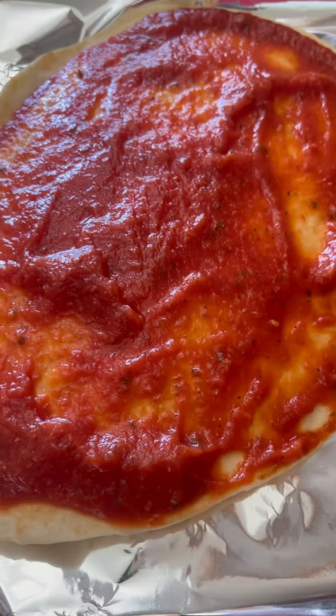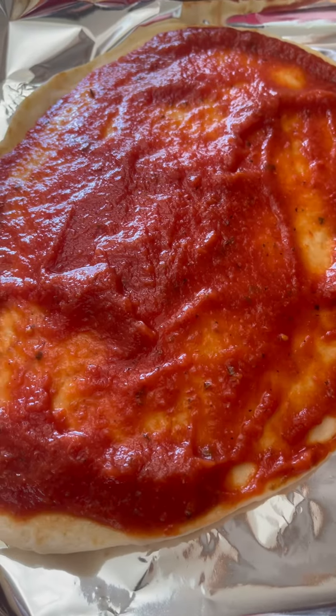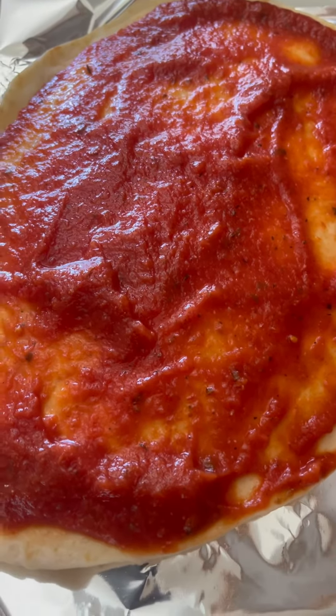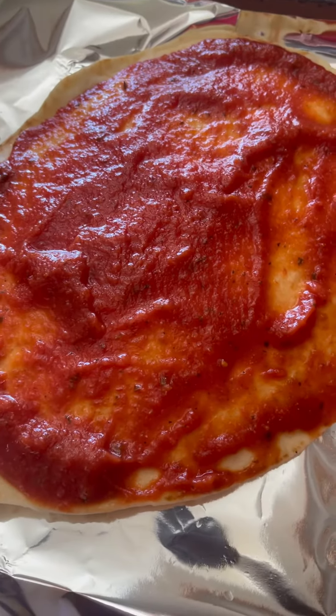You lay flat the bread. You can use any bread, any flat bread, sliced bread — you can also use sliced bread, but it's gonna be soft. I've been using naan bread which is frozen, which is perfect.